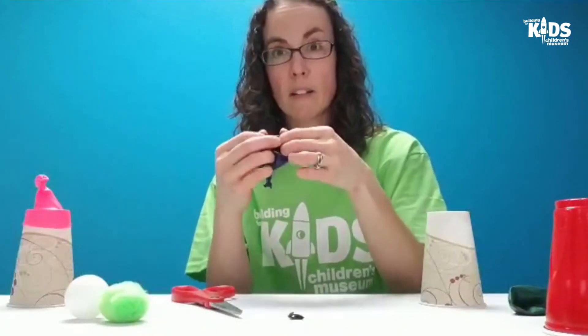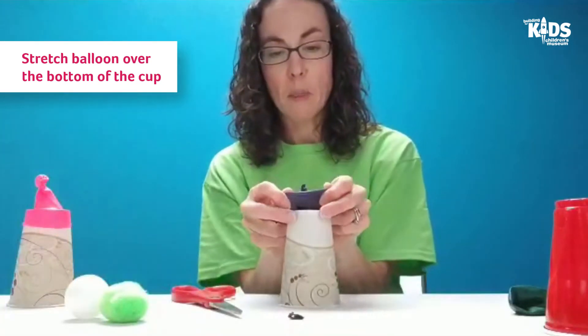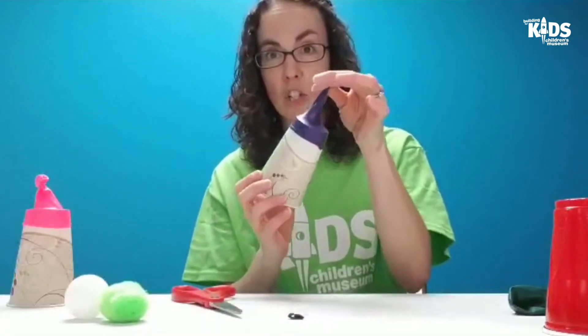Now we're going to take this end and put it over the bottom of our cup that has the hole. There we go — now we have our launcher.